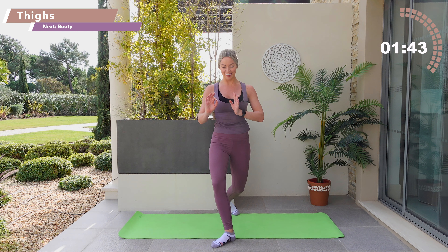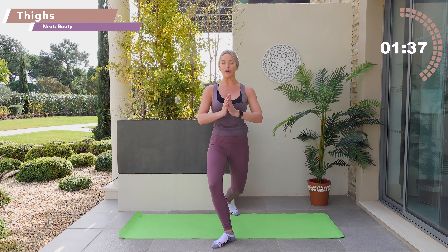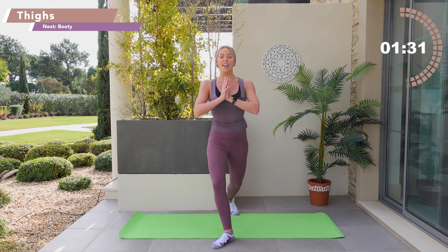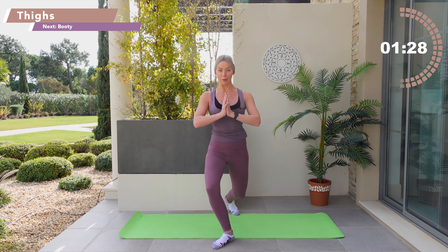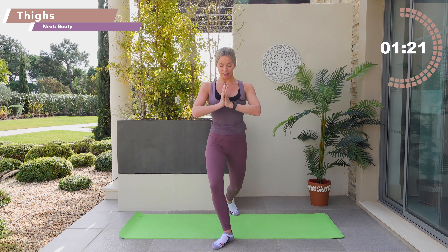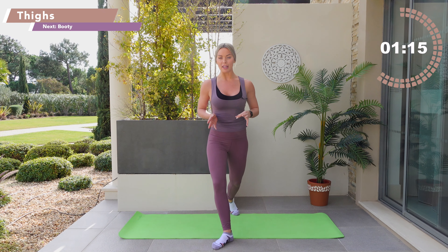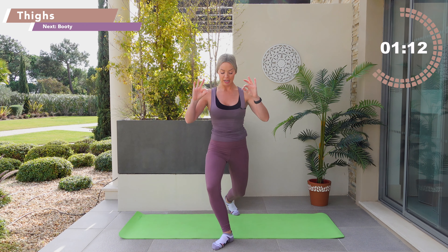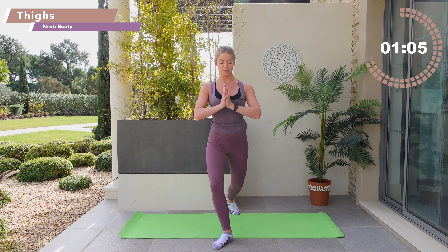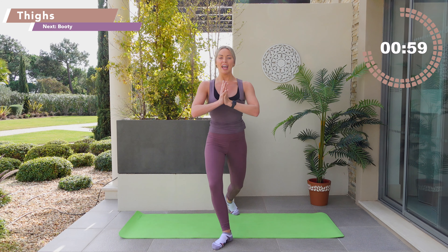Bend through the knees and slide the leg backwards, drop down towards the floor. Lower down towards the floor — the weight is equal in between your feet. Little drop, little lift, little down, little lift. The lower you get in this exercise, the more it's going to burn. Roll those shoulders back and down. Little drop, little lift. Knees firing over the top of that front toe — go down hold, lift hold, down hold, lift hold. Sinking the tailbone in between your feet.